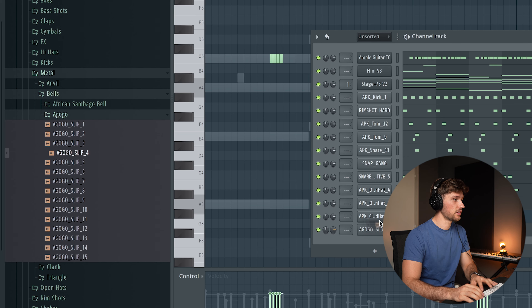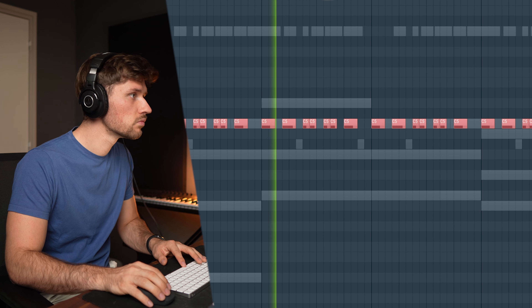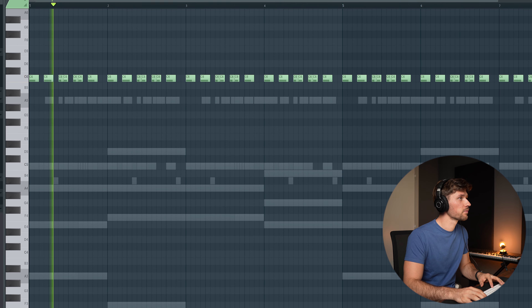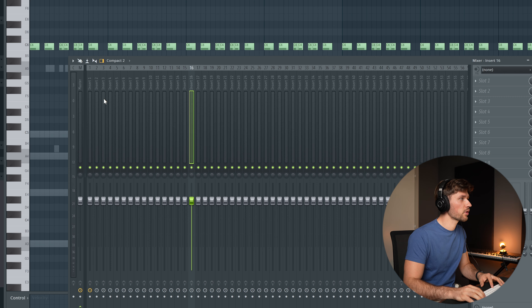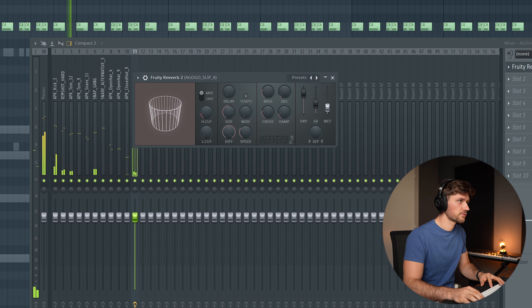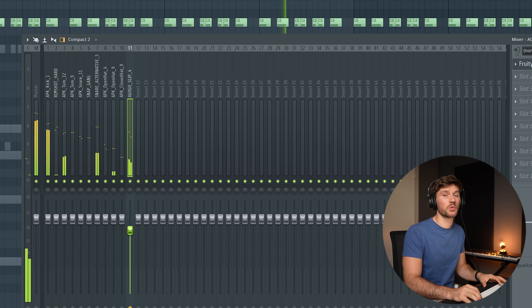Let's add something like a bell. This one is following along with the guitar riff we created — maybe just pitch it up. Now let's link all these elements to the mixer and add some simple effects. I'll open up the channel and use Fruity Reverb 2 to add some reverb, adding a little bit of decay. It makes the beat way more spacious.